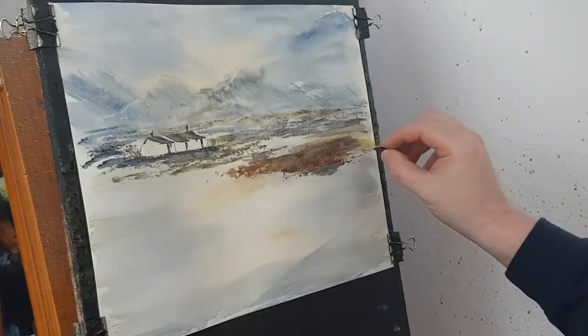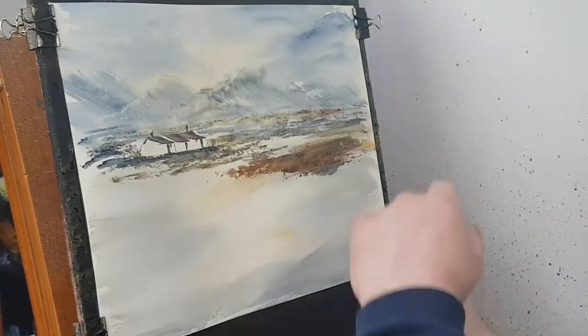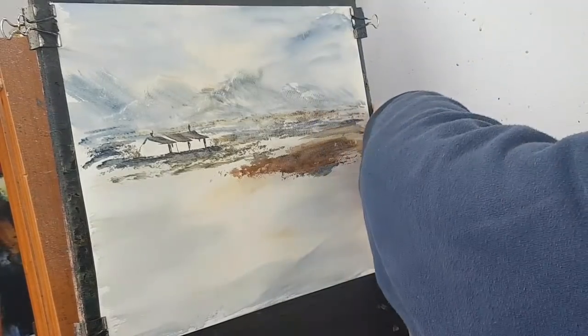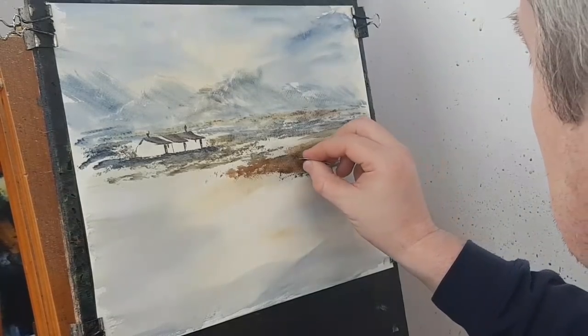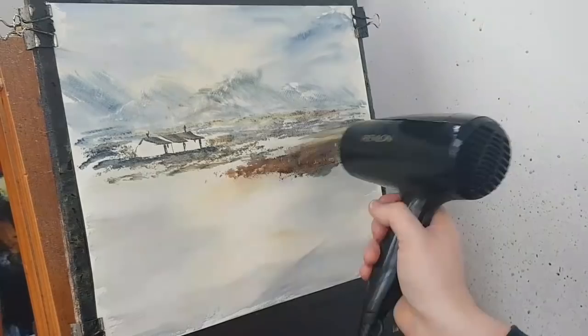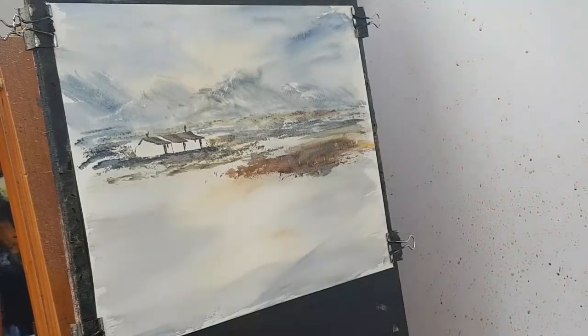And then a few little fence posts. That's still a bit wet. The paper is just coming away from the board and every time you press down it feels spongy. A few little fence posts with the card. I want that a little bit dry - it doesn't have to be bone dry, but just dry it off so that when I take the little brush I can put a little tree in there.